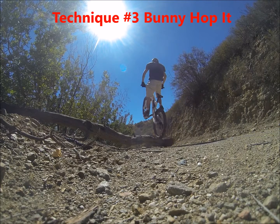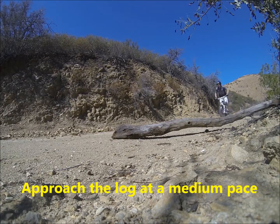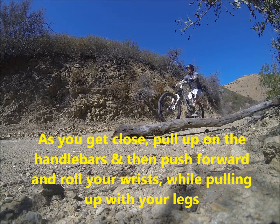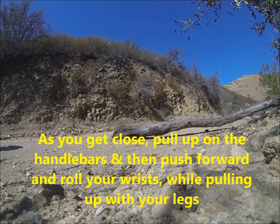Technique number three: bunny hop it. Approach the log at a medium pace. As you get close, pull up on the handlebars and push forward and roll your wrists while pulling up with your legs.